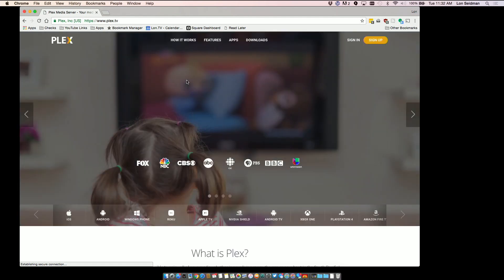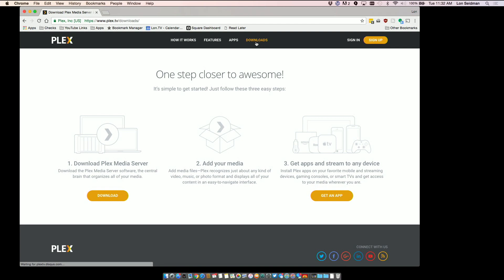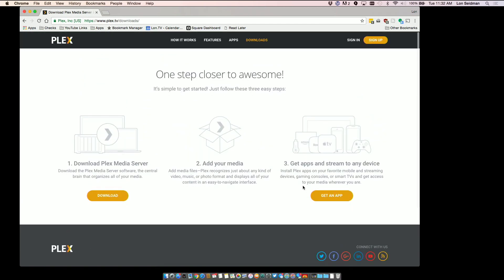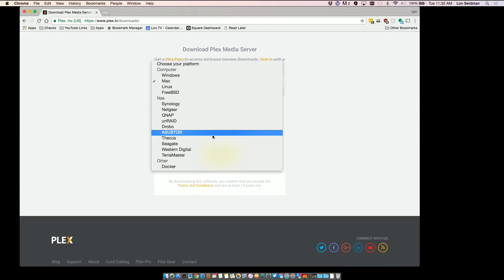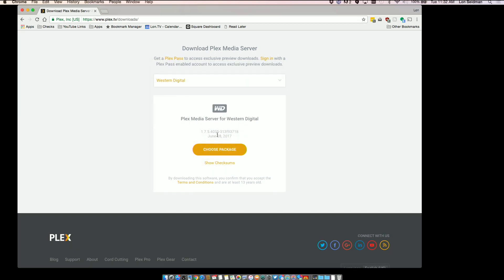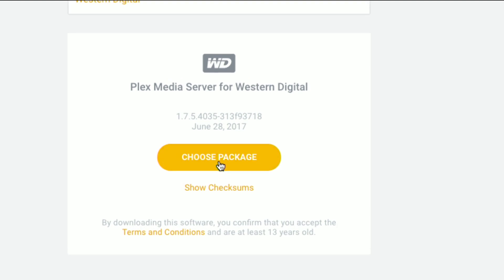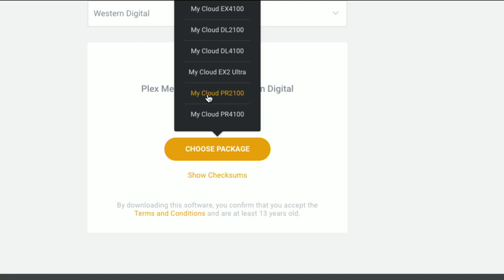So what I suggest you do is go over to the Plex website at Plex.tv. Under downloads, you'll see they have pre-packaged versions for a number of different NAS devices. We'll go over to download and select Western Digital — they've got a bunch of others as well. The edition shown here is June 28, 2017, which is the newest one at the time I'm recording. We're going to choose that package and select the particular NAS we're downloading for, which is the PR2100.